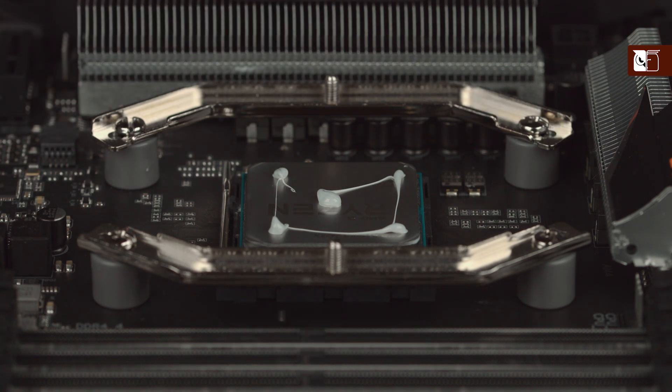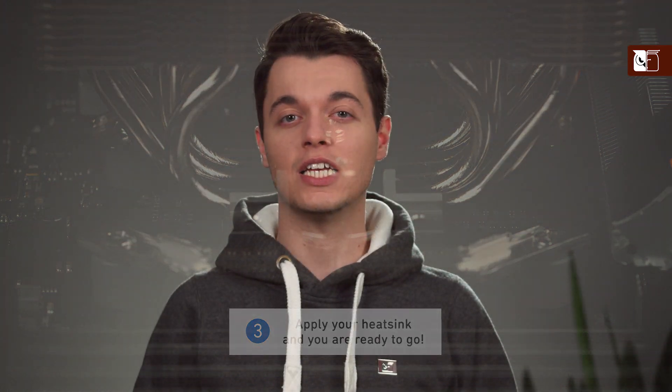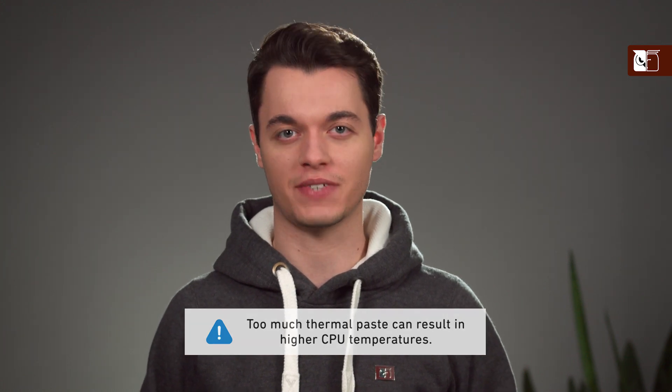Thanks to the excellent spreading properties of the NTH2, there is no need to manually spread the compound before installing the cooler. Simply put on the heatsink and you're ready to go. It should be noted that adding too much thermal paste can lead to higher CPU temperatures, so be sure to aim for the optimal amounts described in this video.